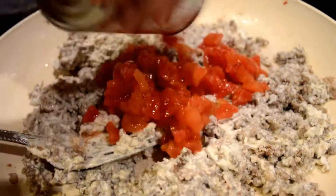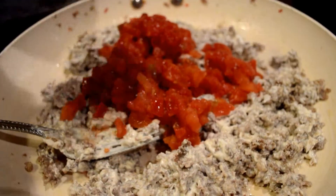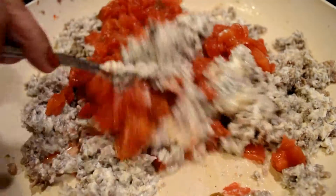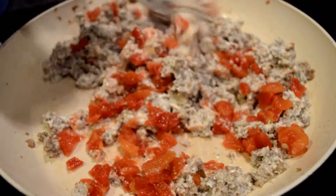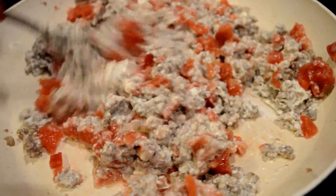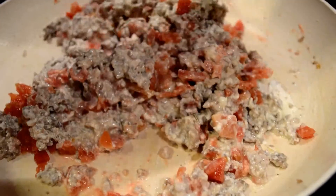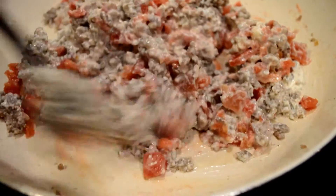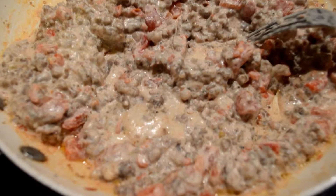Eventually your meat is gonna look a little bit more creamy, and then — not yet — you're gonna add the Rotel tomatoes in there. This literally took me like 10 minutes to make. It's really easy for last-minute potlucks or when you have people coming over. Just mix everything together.